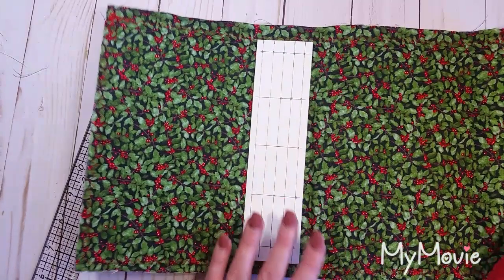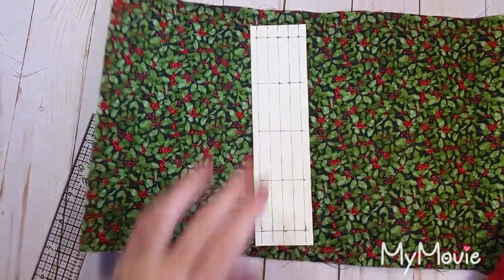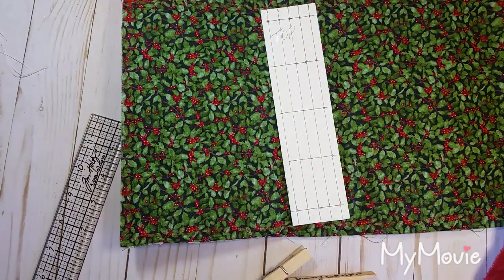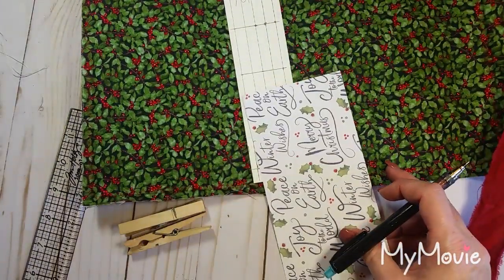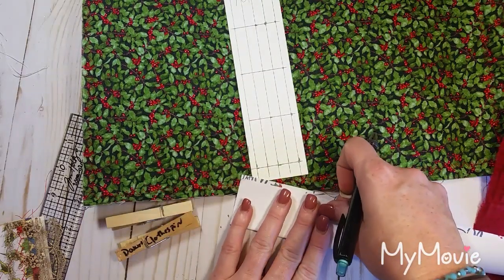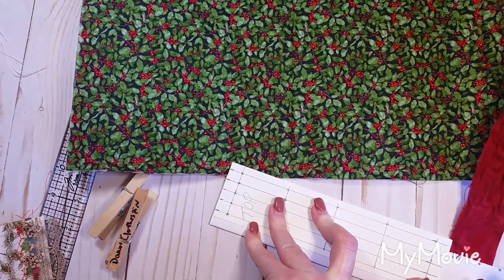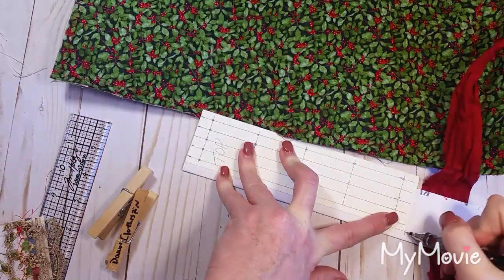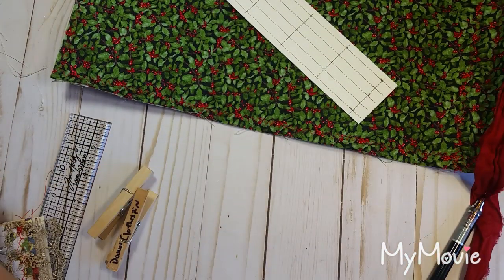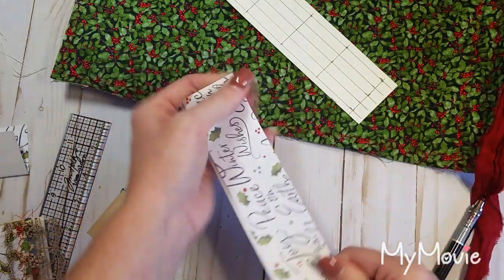The easiest way to do that is to clamp it. Before I forget, I'm going to write 'top' on there so everything stays oriented correctly.